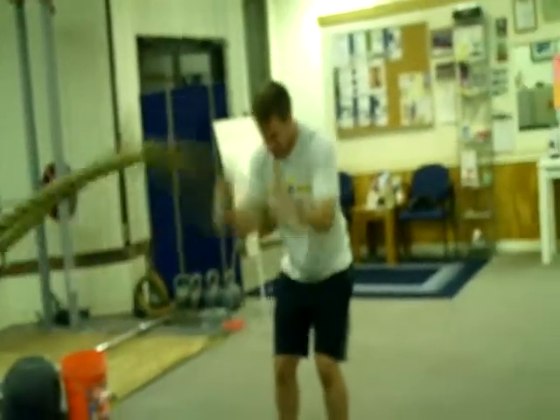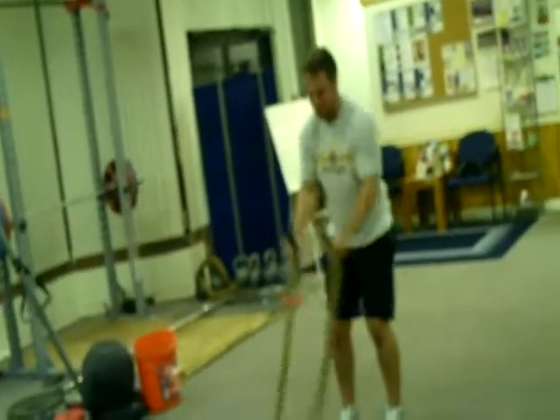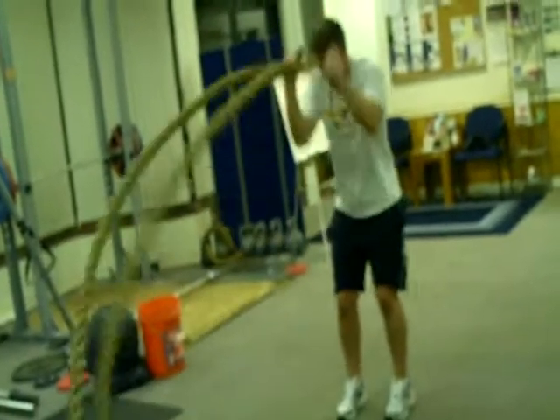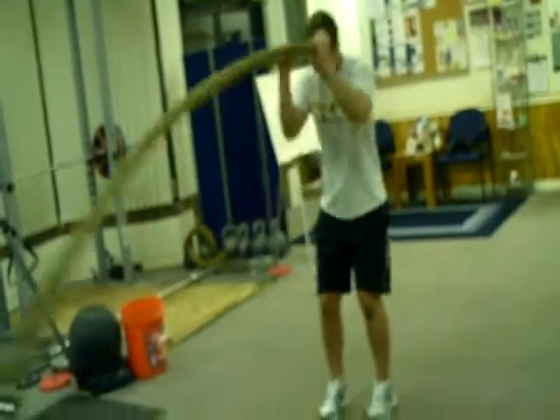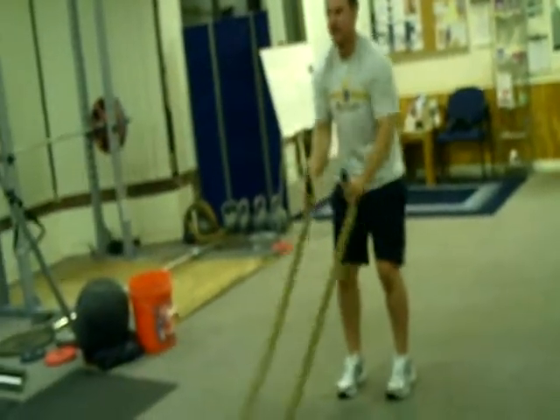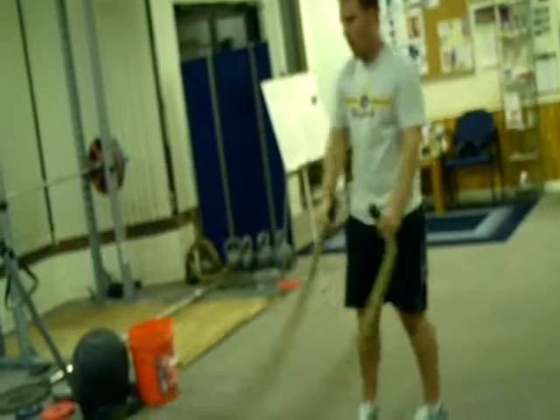That's the way buddy. 20 seconds. 15 seconds. 10. 5, 4, 3, 2, 1 — rest.